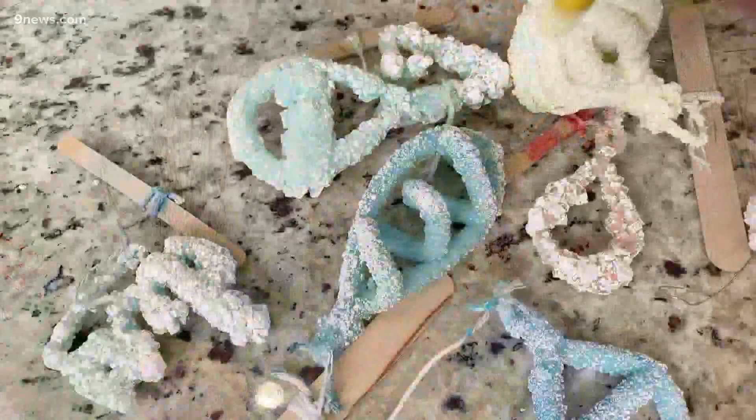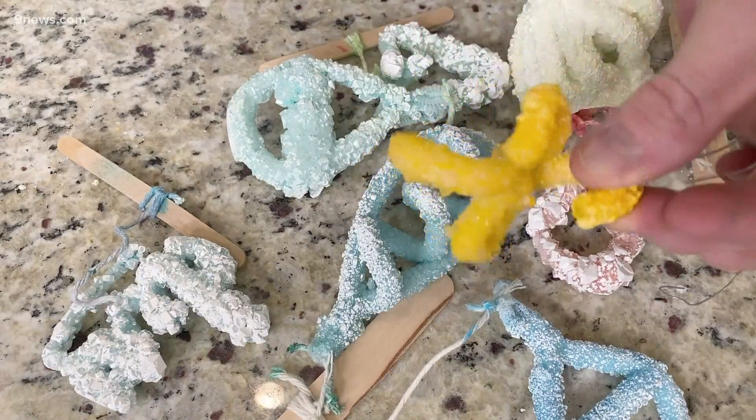Most people buy holiday ornaments at the store, but turns out you can actually grow them using science. Steve Spangler shows us how it's done. Look at these amazing science ornaments. Now, what makes them science-y? You gotta look up close — take a look at this. You can see the crystals that are on there.